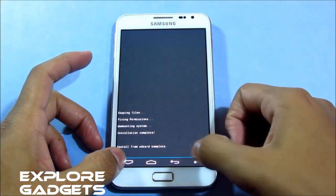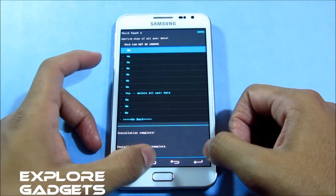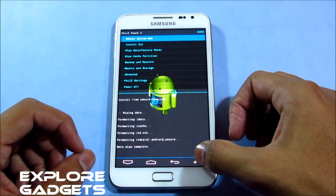So now that's done. Go back. Now do a wipe data factory reset. Now just hit 'Reboot system now.'